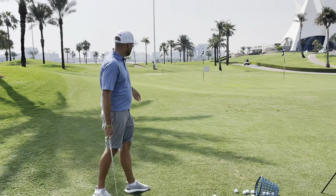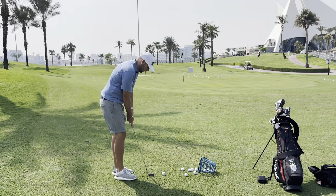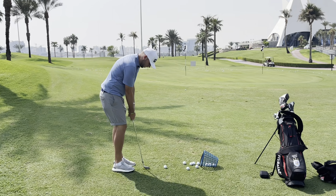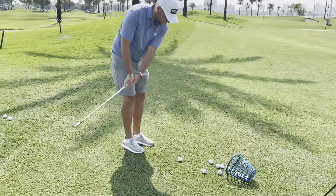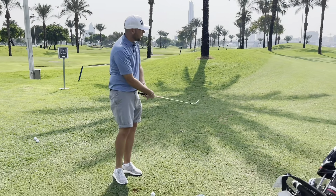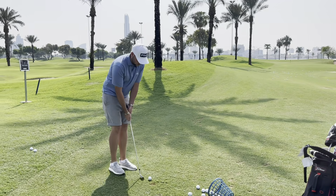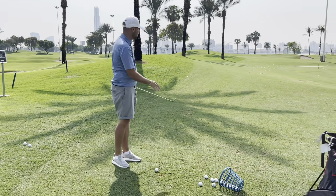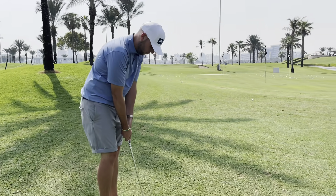Here we have a shot where we're 15 yards — we haven't got much green to work with. What we're gonna do is we're gonna grip down the club, get it nice and tall, and we're gonna start to treat it more like a putting stroke than a chip shot where we're trying to get loft — and that's often what happens. Here I've got a pitching wedge, so we're gonna get this bump and run. It's gonna loft a little bit, and then we can change clubs and decide what we need to do.